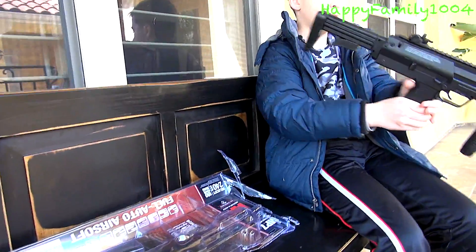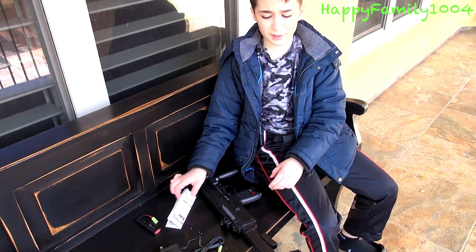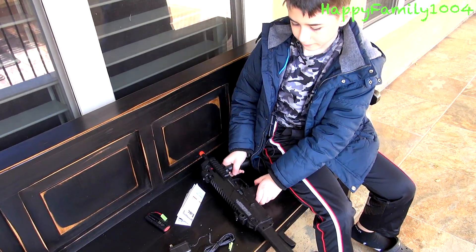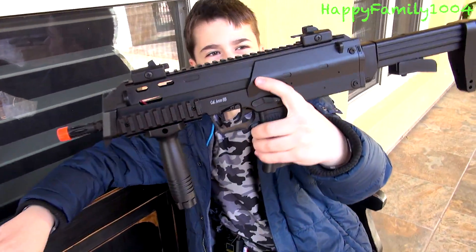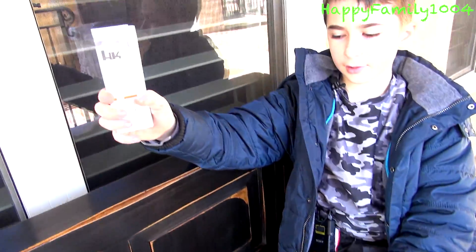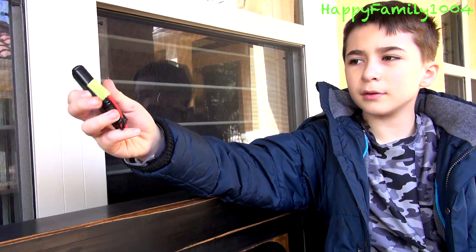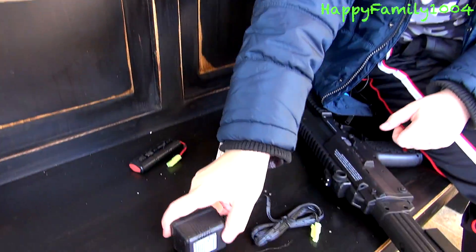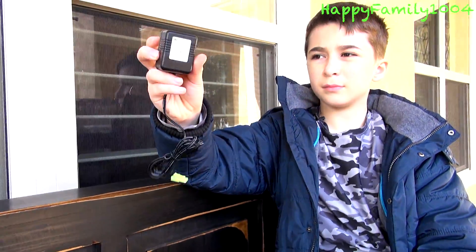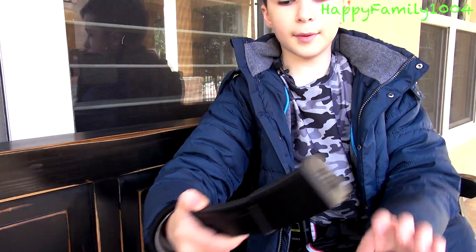Okay, so this is everything it comes with. It comes with the gun, the instructions, the battery, the charger, and the magazine.